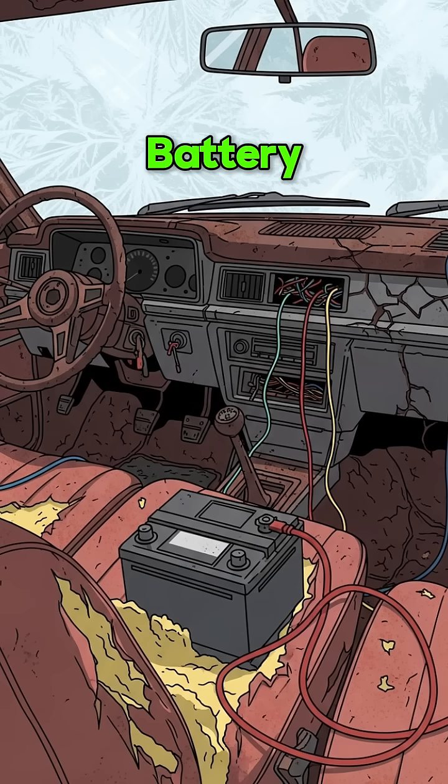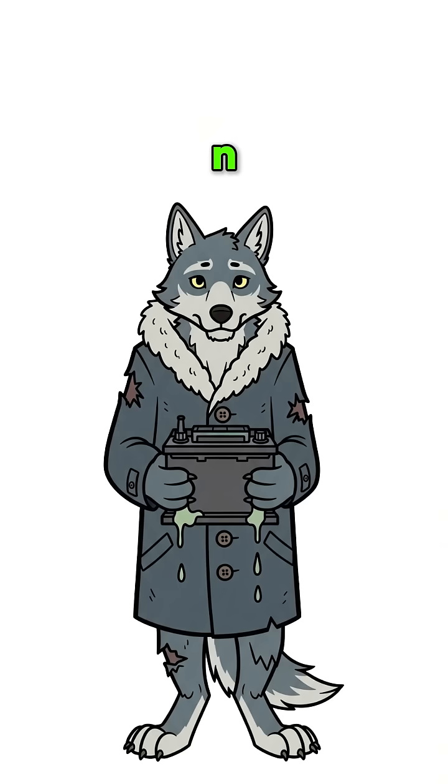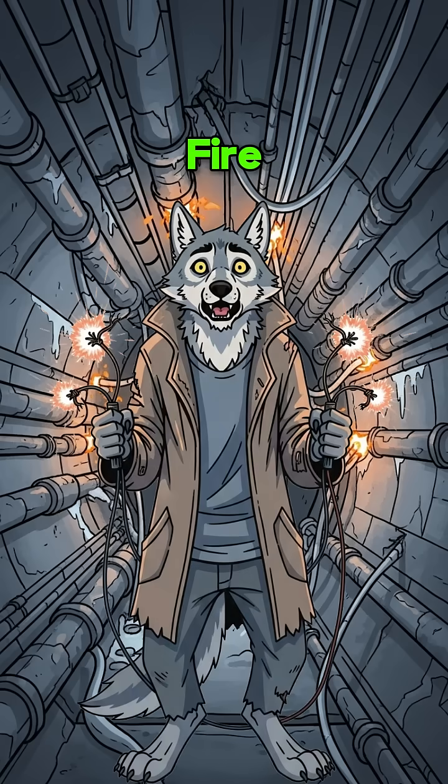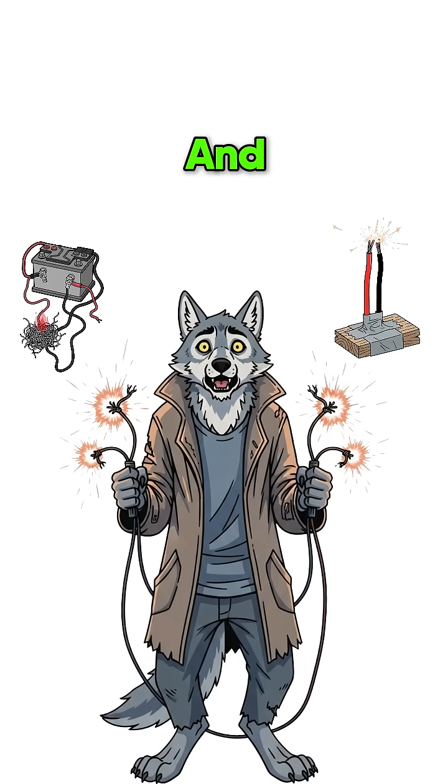But you found a car battery in a rusted sedan, and your fingers are turning blue. Time to make fire from electrons and desperation.